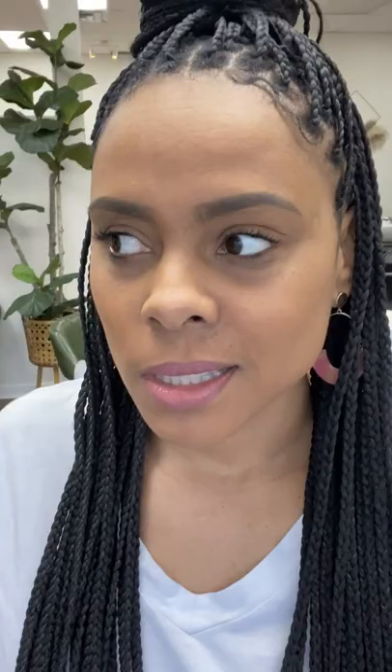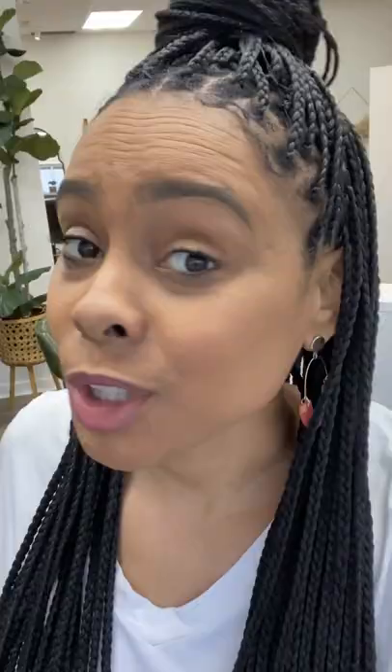What's the point of getting braids if you actually have to take care of stuff? What I would say to this is it's pretty simple to do all of these things, and guess what? You can do it with one product — this Wonder Crown.